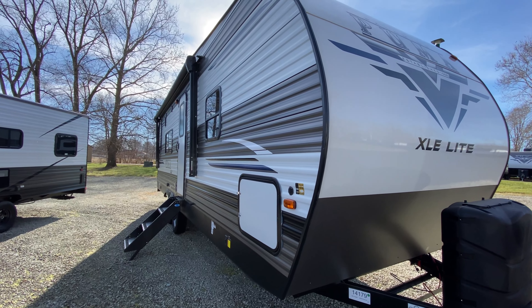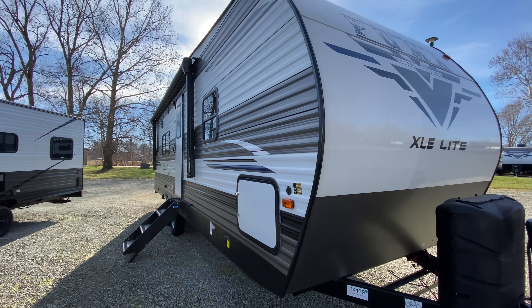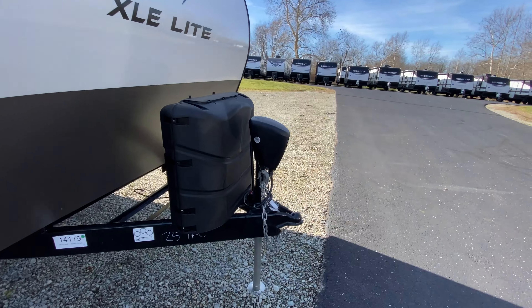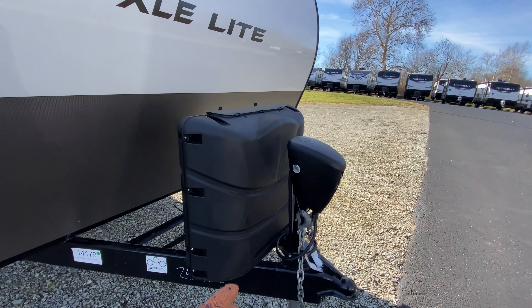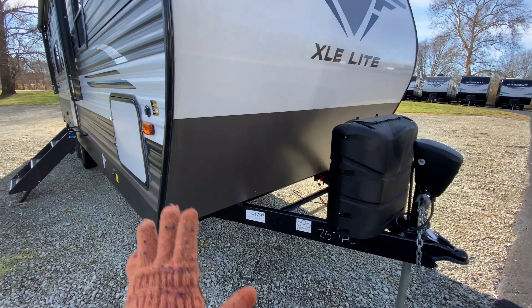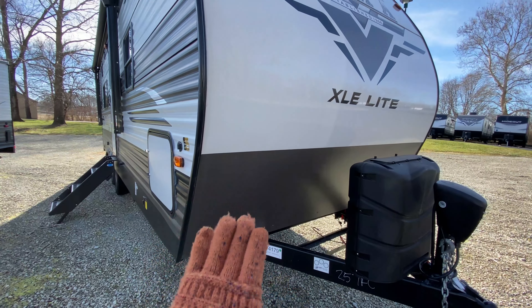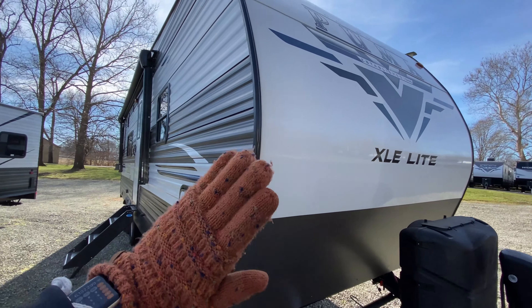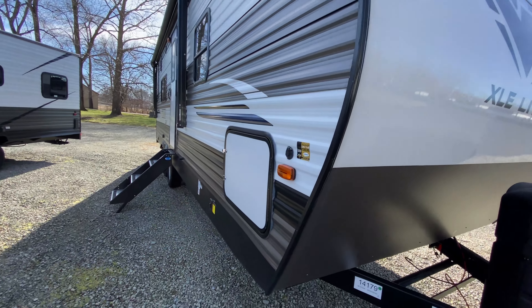The weight is 6,137 pounds with an overall length of 29 feet 9 inches. Here on the outside you have your power tongue jack, very large propane tanks, a spot for your battery, and diamond plating at the bottom of your front cap to help protect it. It's also a nice smooth front cap with aluminum siding, so it has a bunch of different textures on there.